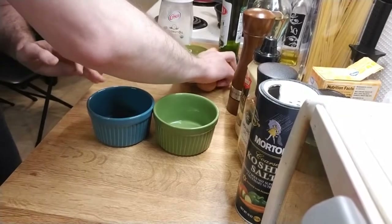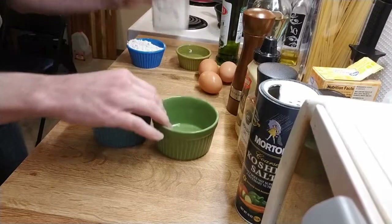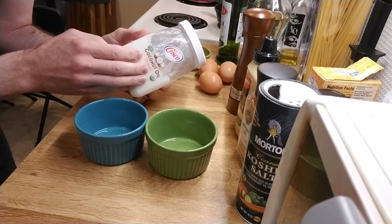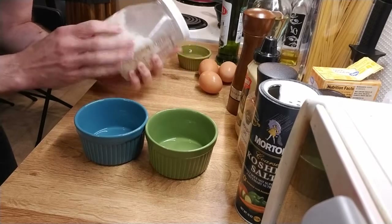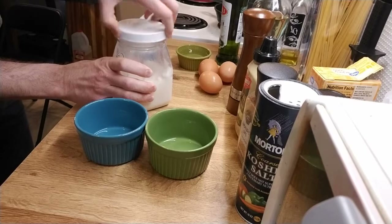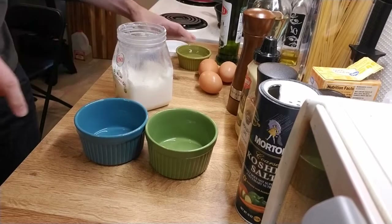To prepare my soufflé dish, I'm going to put a light coating of coconut oil — you can use butter as well, or any solid fat — put a thin layer on the inside and then coat the exterior with flour.